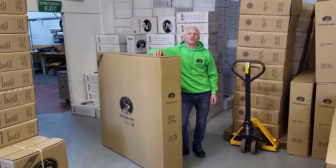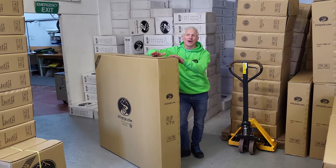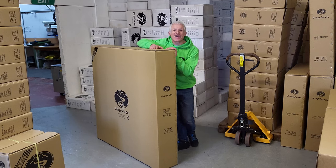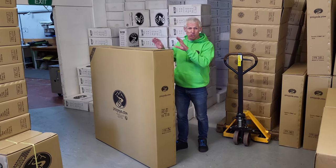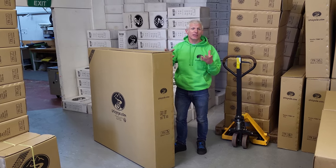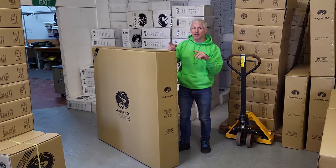Hello and welcome to Unicycle.com videos. Today it's something we've waited for a long long time — we've got the Penny Farthings back in. I'm going to do a bit of an unboxing and show you what the changes are. This is a Mark V and I'll show you the differences between that and the Mark IV.